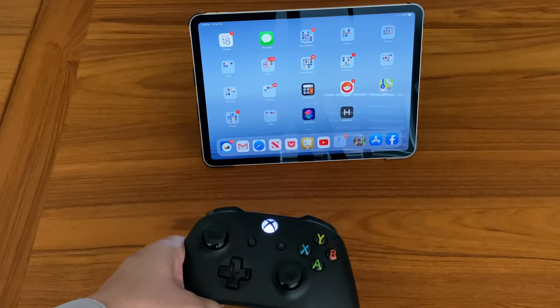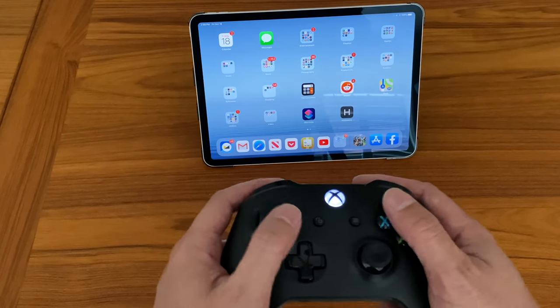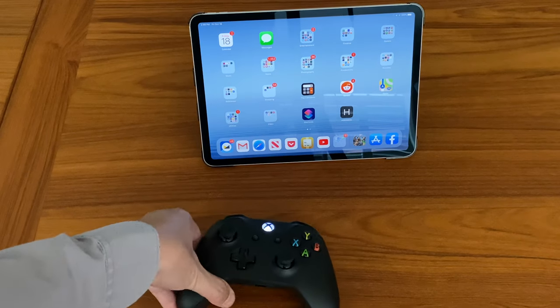There are some games that are optimized for the touch screen but there are many, many games that are just so much nicer to play with an actual real gaming controller like racing games or fighting games, etc. So let me just show that to you right here.